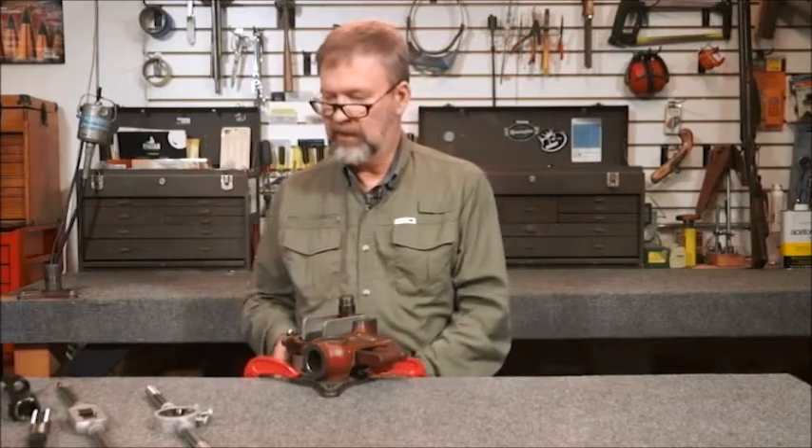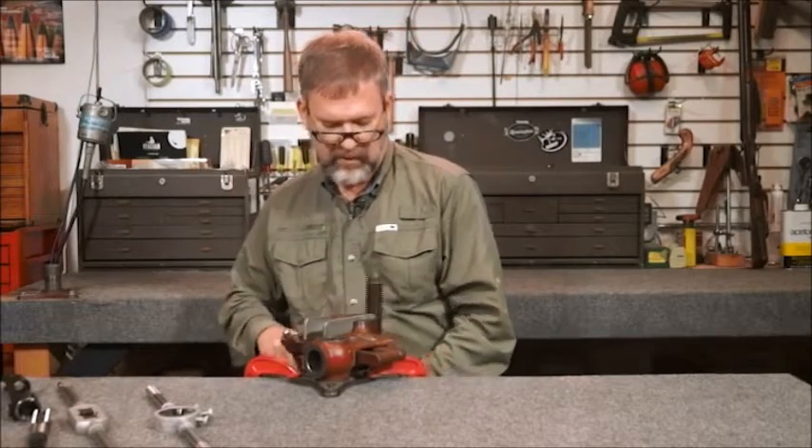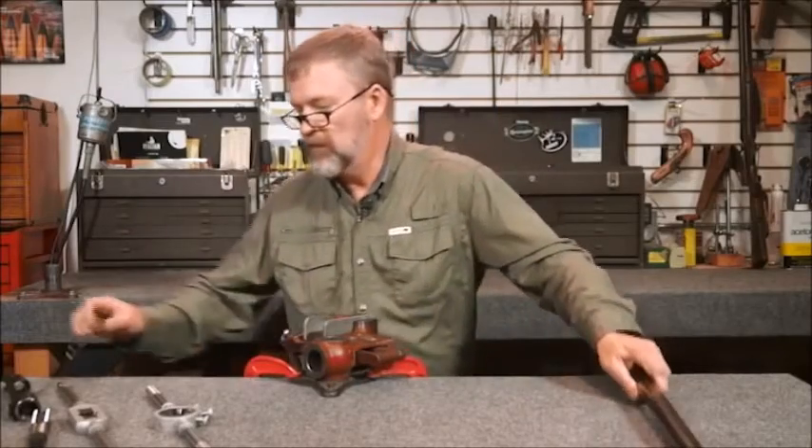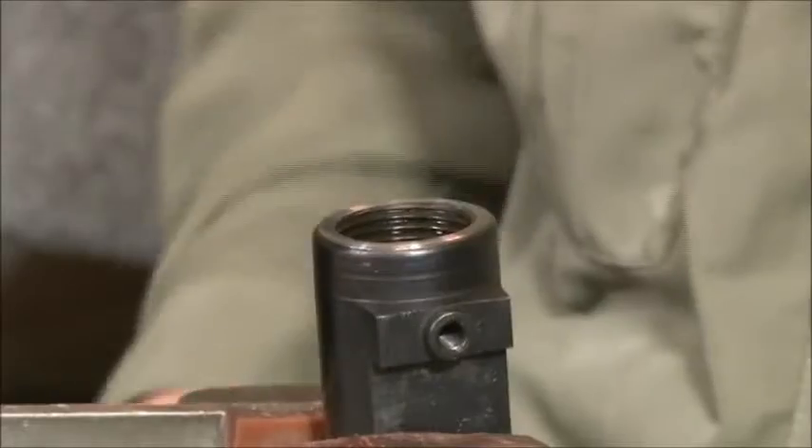The next tool we're going to look at is a tap for the receiver — just doing the opposite end of the same job, you might say. We've got a 98 receiver here and that was a 98 barrel.